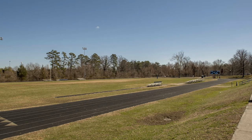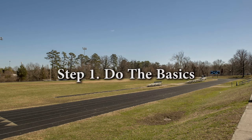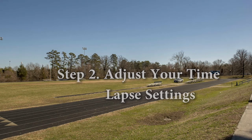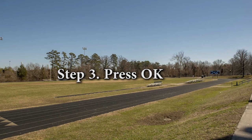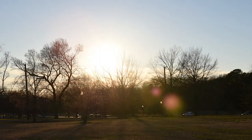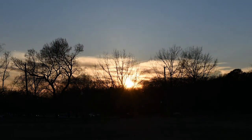Now let's review. Step one: do the basics. Step two: adjust your time-lapse settings. Step three: press OK and watch the magic happen. Now you can keep these steps in focus while you go out and give time-lapsing a shot.